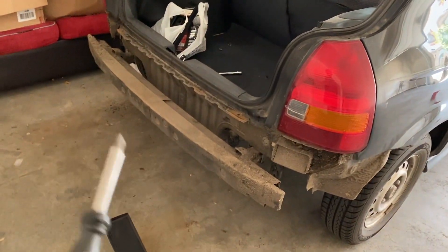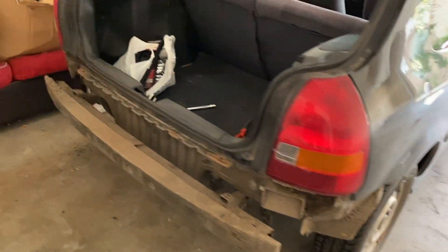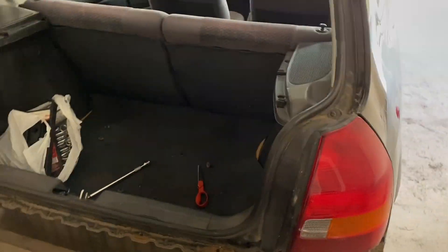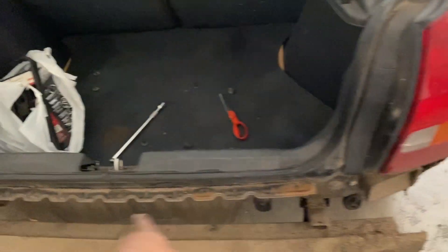Rear bumper off! I love how Honda makes it super easy to take these off. When I had the Z, taking bumpers off was so much work. On this it was only four screws and then the plastic clamps — just like the front bumper. So let's get to cleaning, prepping, and drilling.